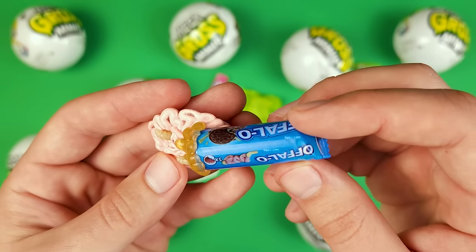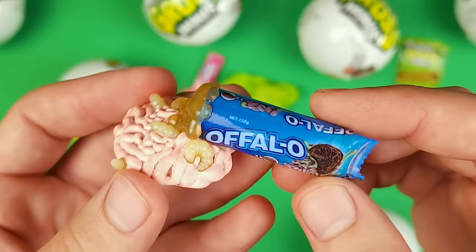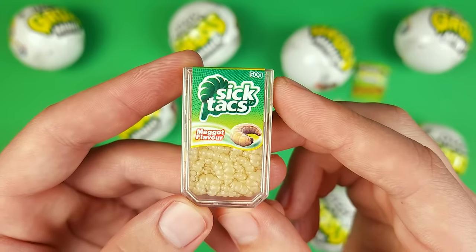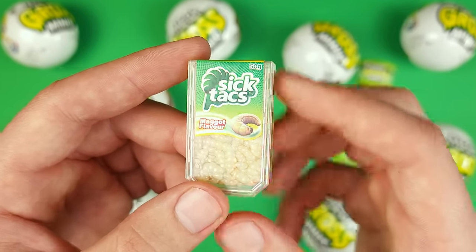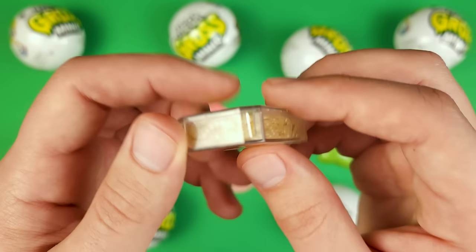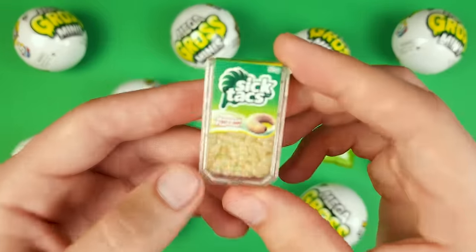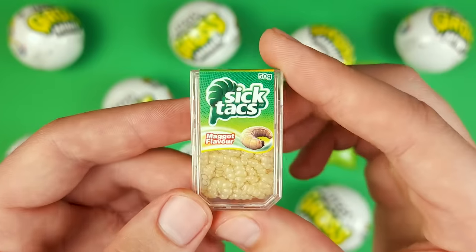These are the Offalos and we got quite a few of these in the previous videos. They seem to be very common, so you might get a lot of those. And in here we got the Sick Tax — the maggot flavor Sick Tax — looking very delicious. On the collector's guide this mini comes in two different types: a regular one and one that actually stinks. I think you're supposed to smell it through here. I'll give it a try and see if we got the regular one or the smelly one. Yeah, this is definitely the regular one — if it were the smelly one the smell would be quite pungent.